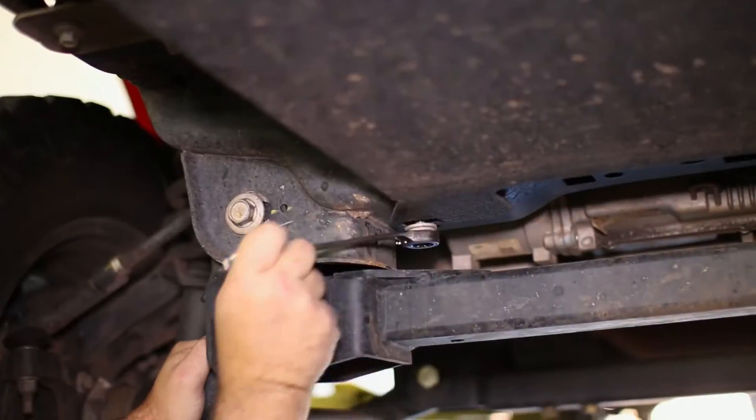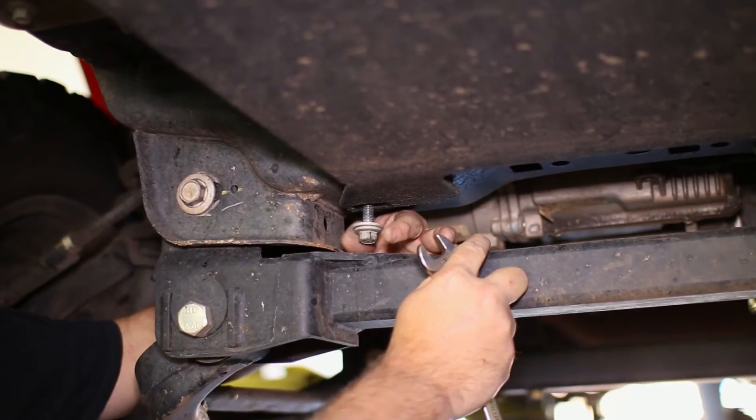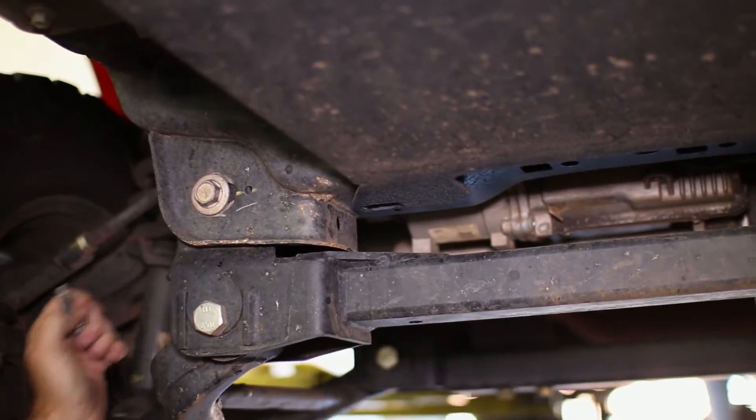To gain access underneath the truck, remove your plastic shield underneath the front bumper. Our aftermarket bumper requires us to remove the skid plate for access.